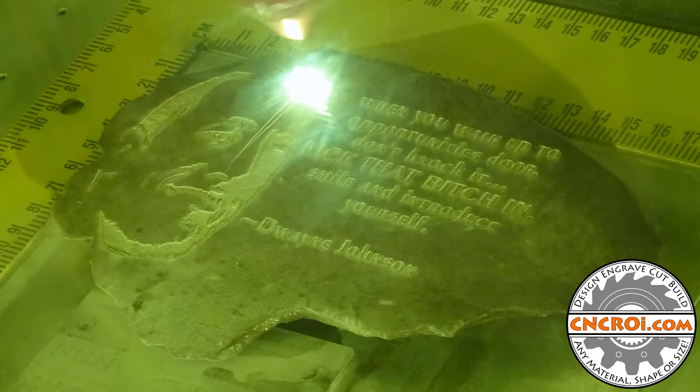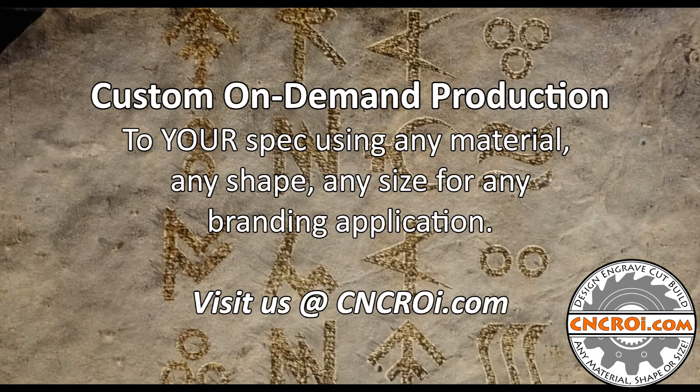Sandstone, for instance, is made up of very, very fine aggregate, which is great because you get really good resolution out of it. Something made of very thick stone pieces just doesn't come out very well and the contrast isn't very nice. If you need engraved rock, contact me at CNCRI.com.